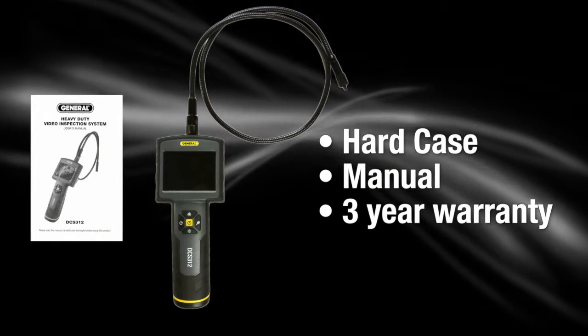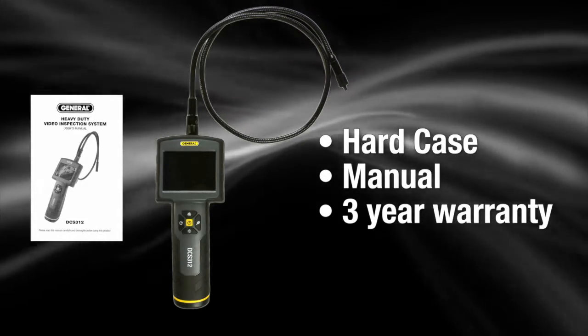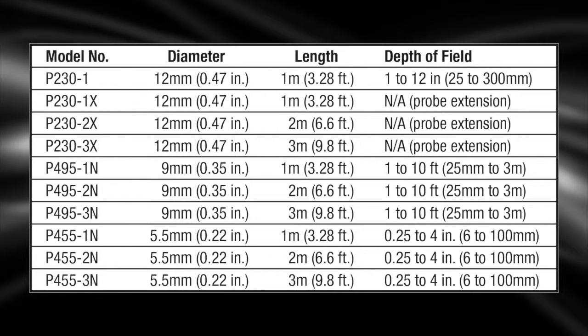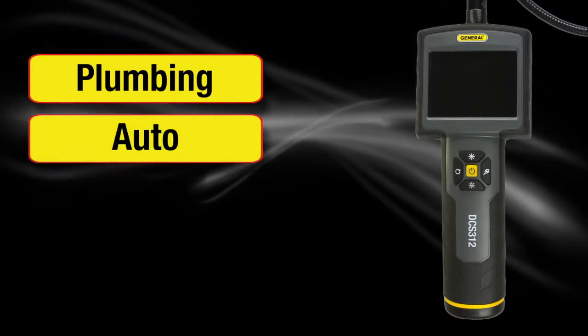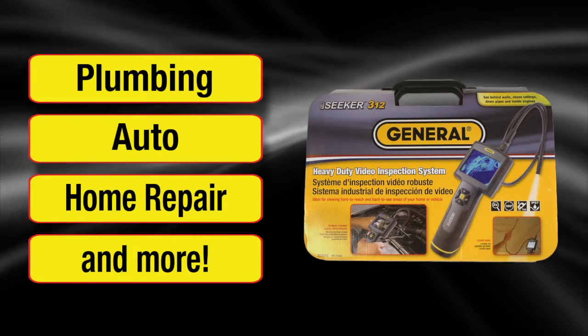Comes with a protective hard case, user's manual and 3-year warranty. Requires 4 AA batteries. Longer and thinner probes are available for purchase separately. For plumbing, auto, home repair and more — the DCS312 from General Tools and Instruments.